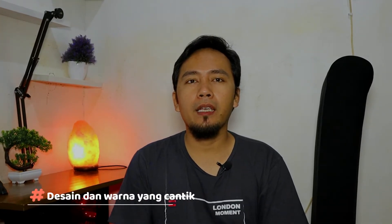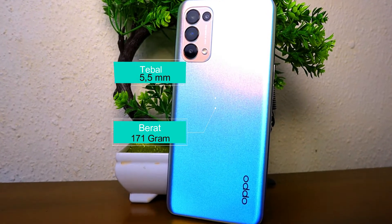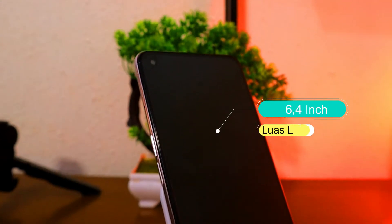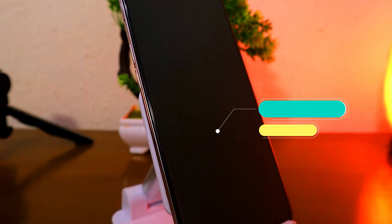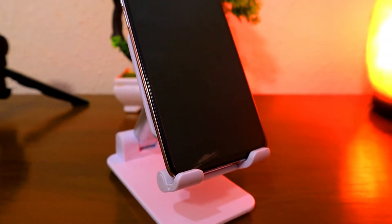Keunggulan dari Reno5 yang pertama adalah desainnya yang cantik dan warna-warni. Seperti OPPO pada seri sebelumnya, Reno5 ini hanya mempunyai berat 171 gram dan ketebalannya cuma 5,5 mm. Luas layarnya yang 6,4 inch juga memberikan kesan compact ketika digenggam, karena rasio layarnya yang memanjang dengan perbandingan 20:9.